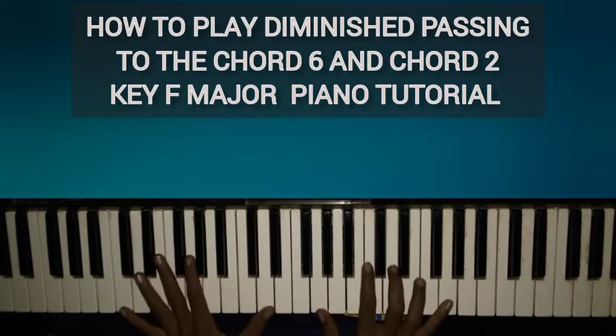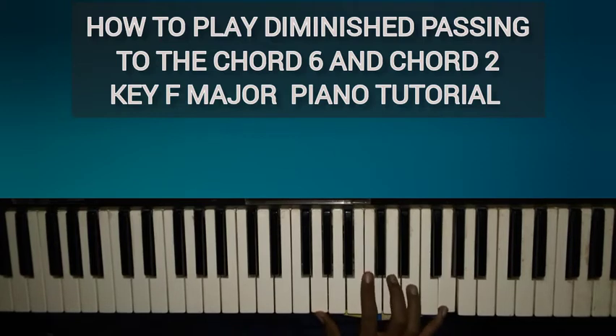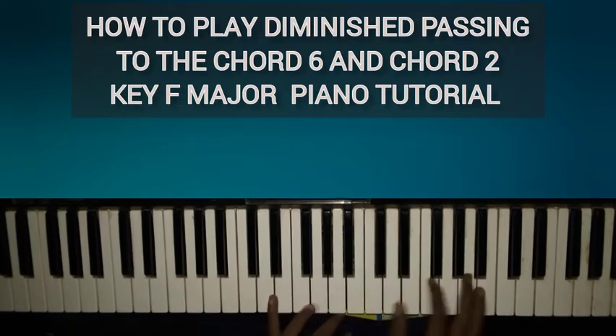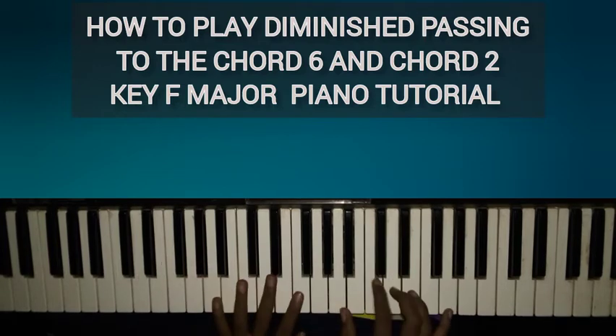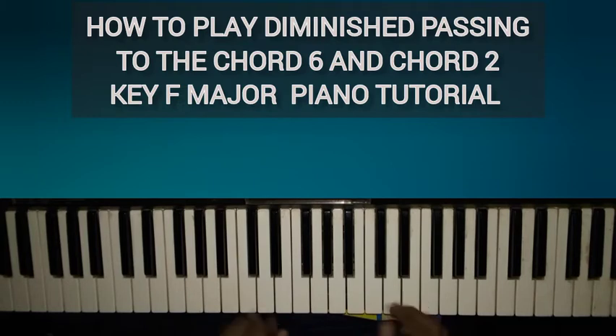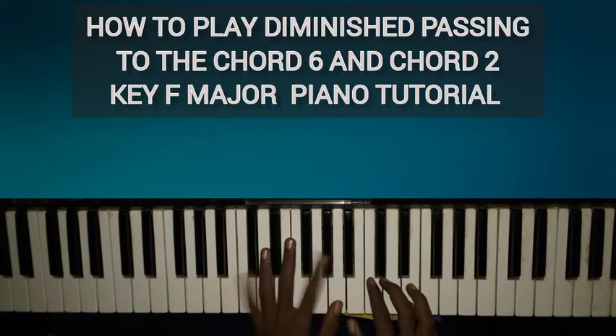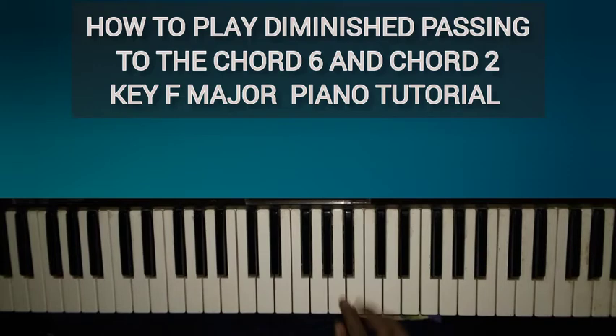Let me try this in another key. Let's say we are in the key of C. We are trying to get to the sixth chord — one, two, three, four, five, six — and the two chord, which is the D minor. So now we're going to the sixth chord. All you have to do is before landing on the sixth chord, which is A minor, play a diminished chord three half steps below A.